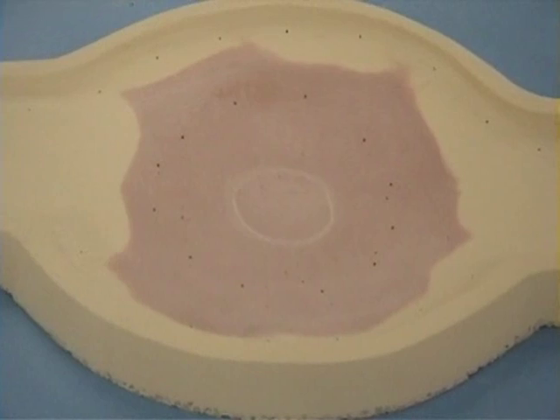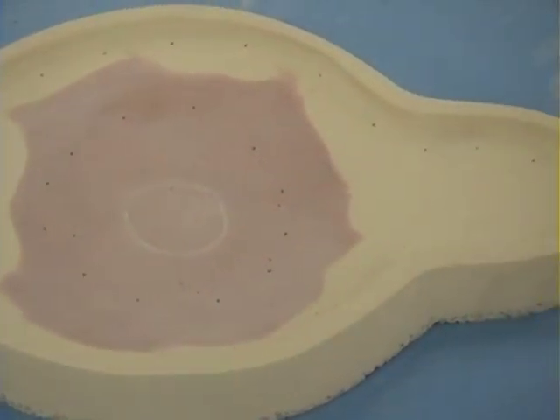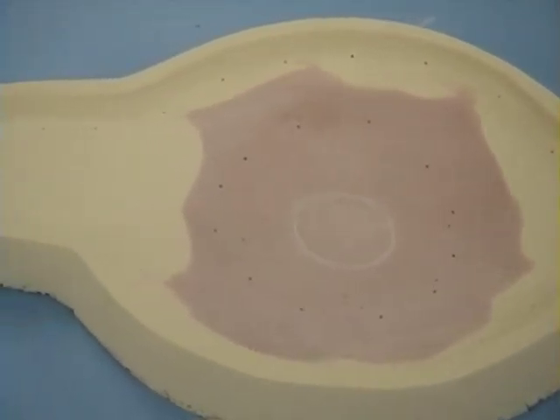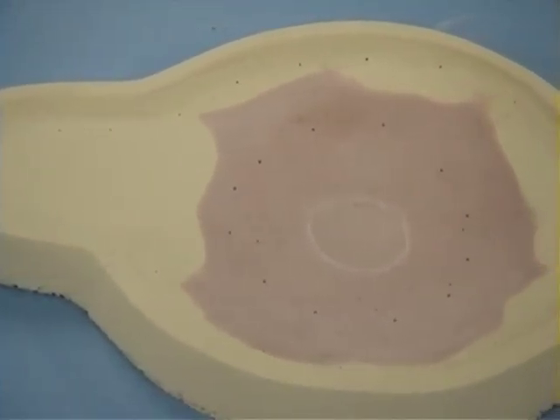As you can see, there are holes in there. Those holes allow the vacuum — later on the vacuum former — to be able to pull the plastic down inside of this. So they're necessary to have.